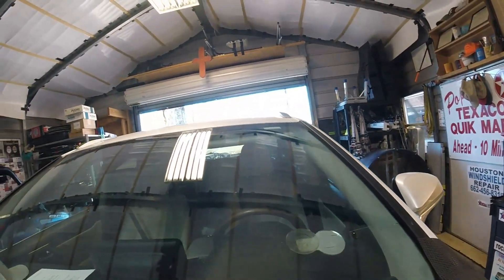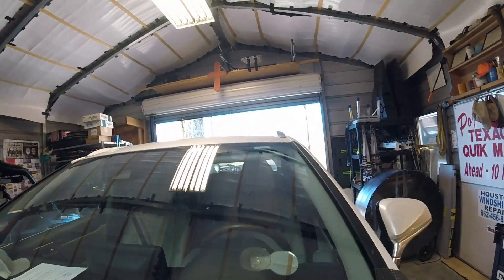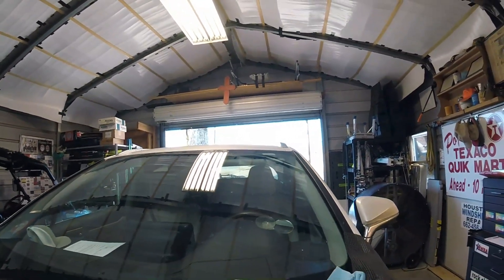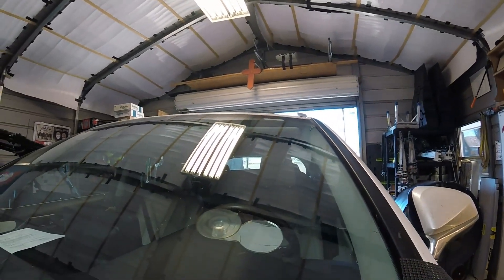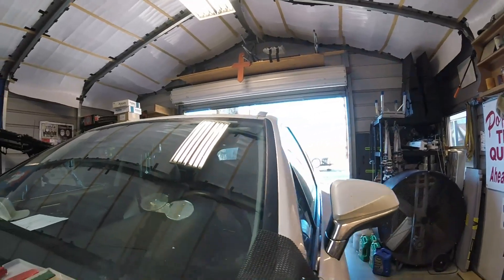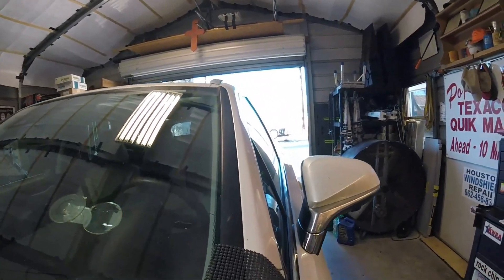This windshield has got a delay in departure and rain sensor and several other things. And it would be close to — since it's a Lexus — close to $800 probably to replace. So we're going to do this edge crack for $70.